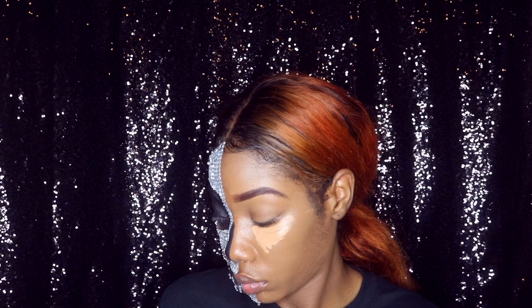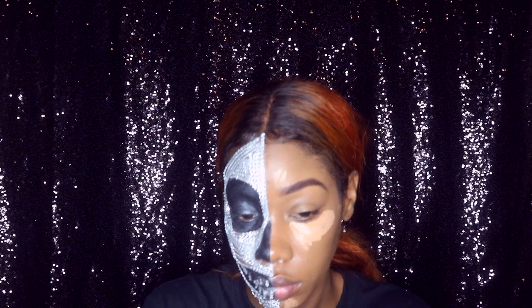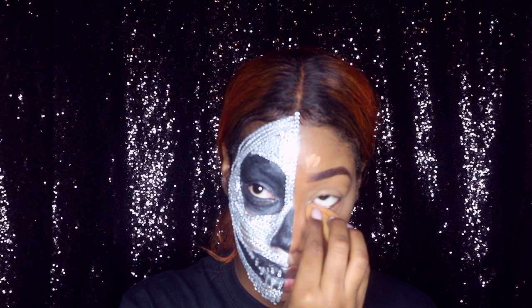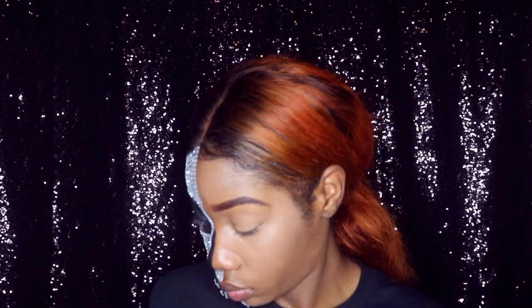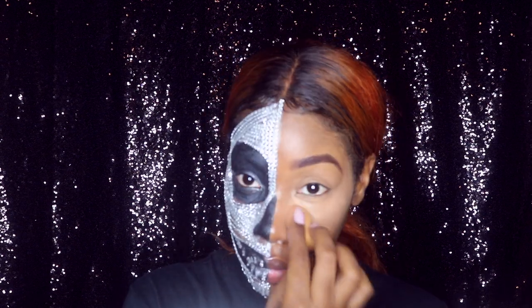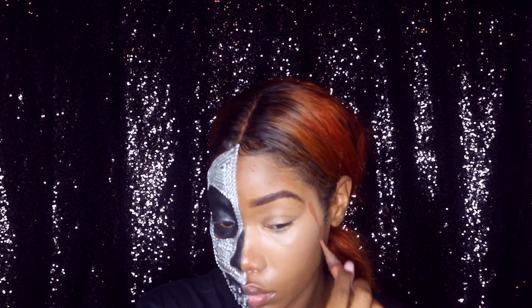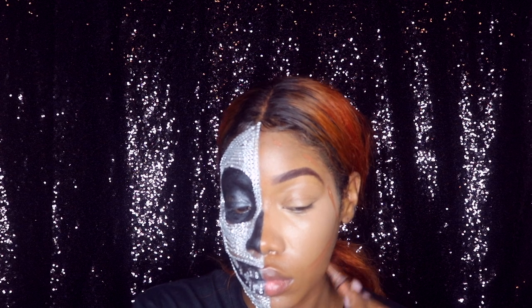Then I go in with my LA Girl concealer in the color Warm Honey this time, just concealing my face. It's so weird doing only half of my face! I'm getting in there and really blending that out. Then I'm taking my LA Girl concealer in the color Espresso, which is a darker color, and just doing some contouring.